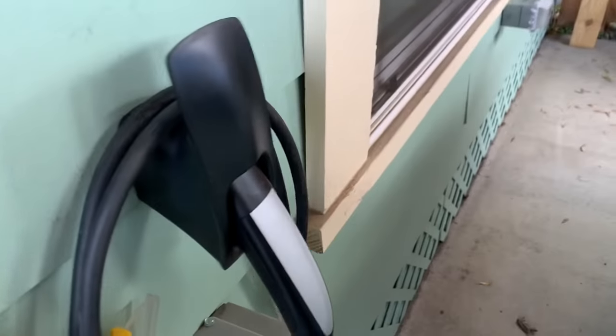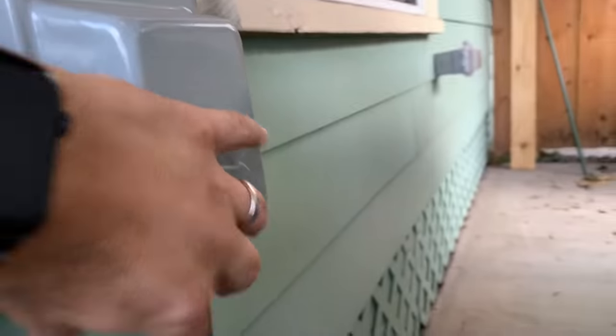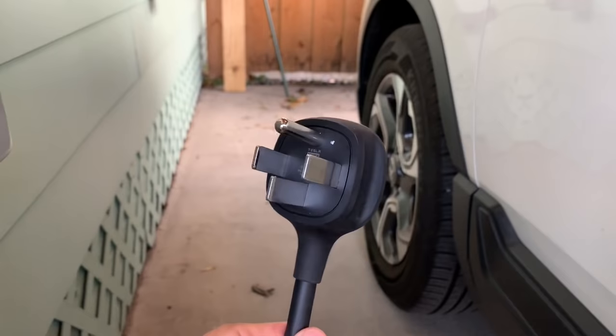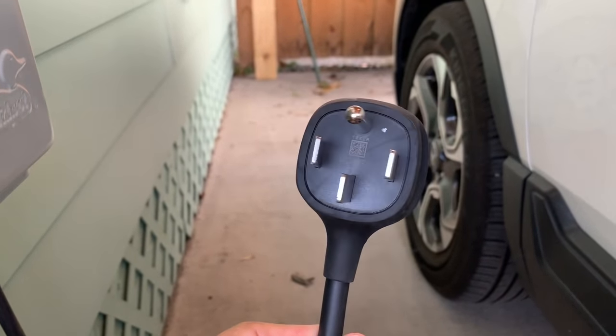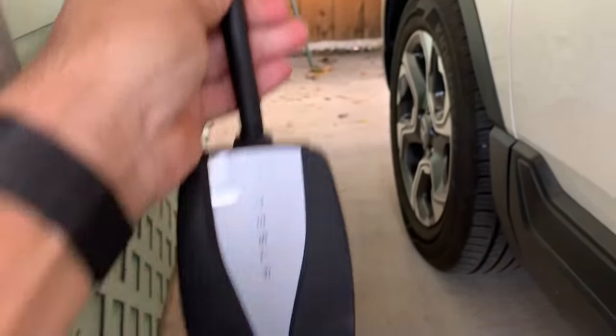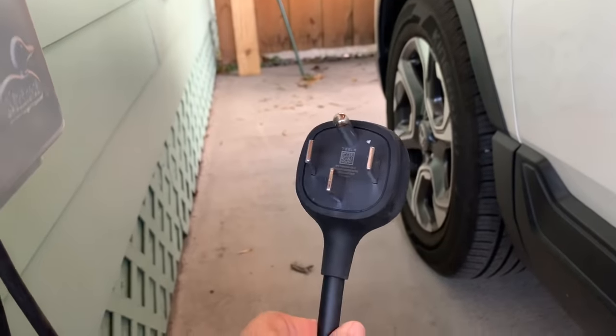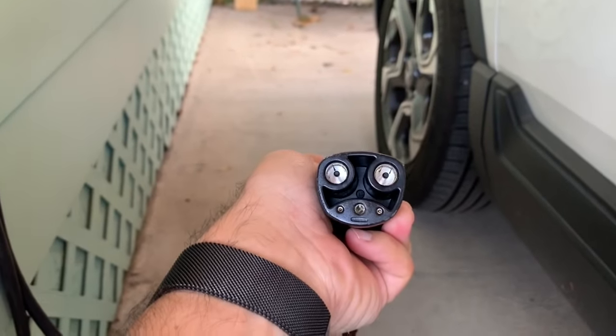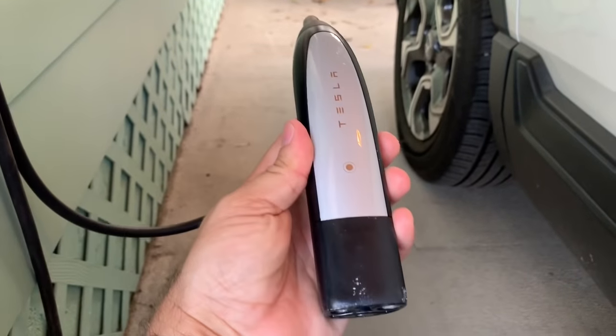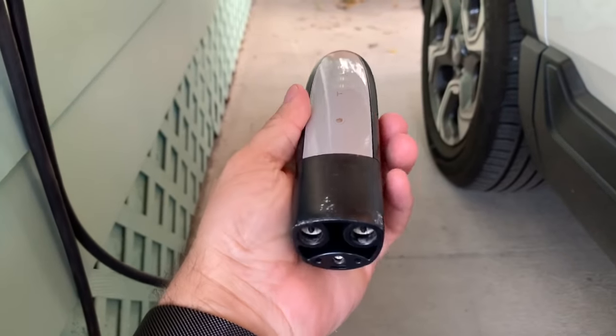Charging the Tesla is pretty easy. This is for level two charging — it will get you charged up pretty quickly within three to five hours a night. I'm using that, but there is an adapter for level one charging, which is your regular 110 outlet. If you use that, you're going to get about 50 miles of range over an eight-hour period, so that's not your ideal situation. You're going to use the Tesla adapter, and that's standard between all Tesla chargers.